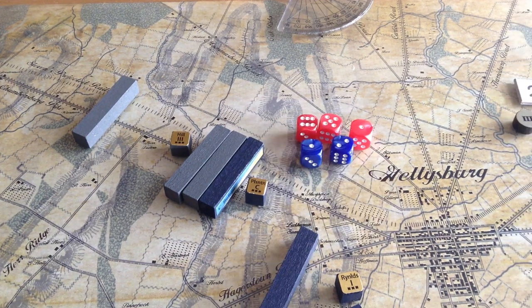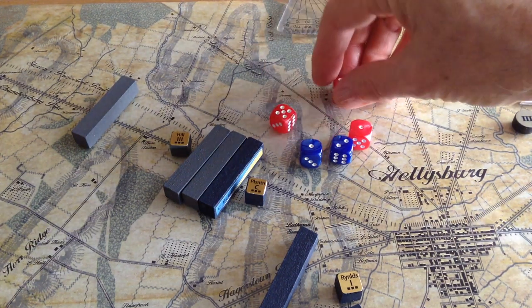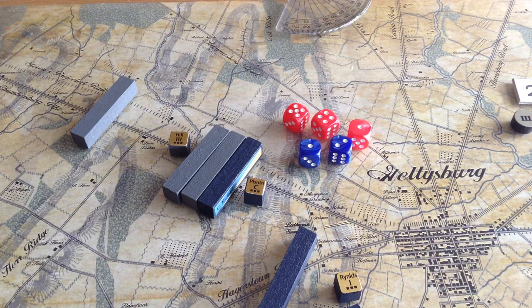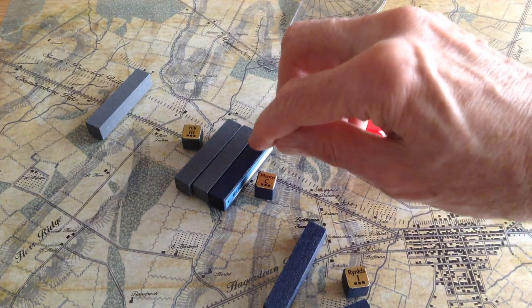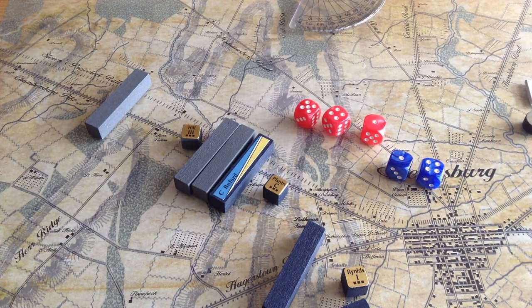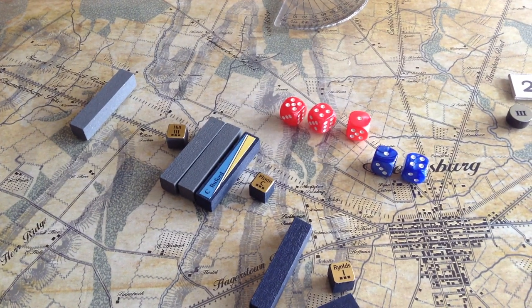Roll the dice. The Confederates get a six and a five — but that's reduced to a five and a four because of the hill, which are still both hits. They inflict two hits on Buford, and unfortunately Buford inflicts nothing. I could have done retreat before combat with Buford, but I wanted to fight. When you take a hit, you turn your piece 90 degrees so it's facing up — that means it's damaged. Because the Confederates got a second hit, unlike a lot of games you don't destroy the unit — he now must retreat. Had the Confederates got three hits, Buford would have been destroyed. But Buford must retreat.